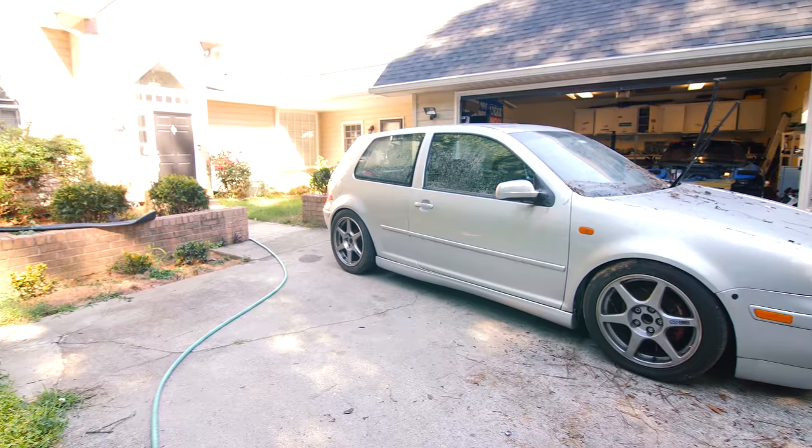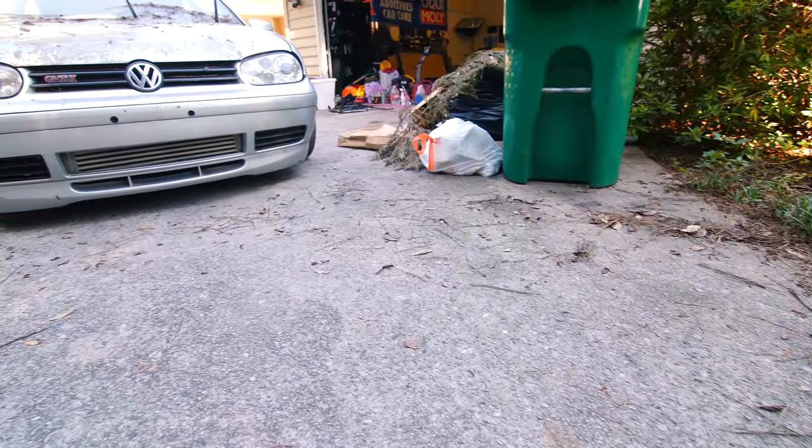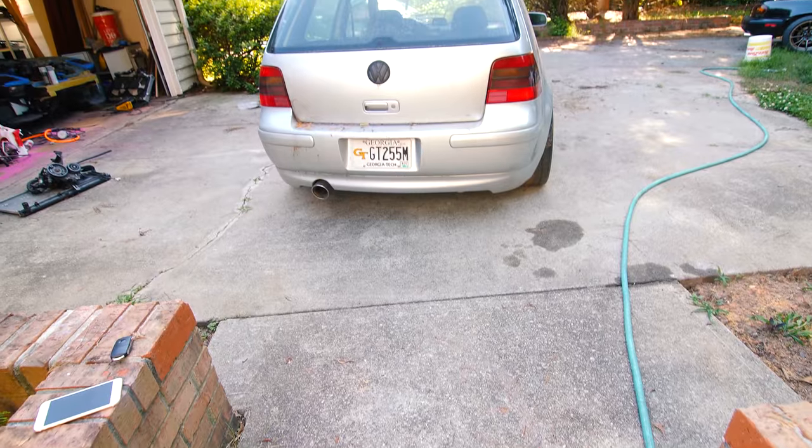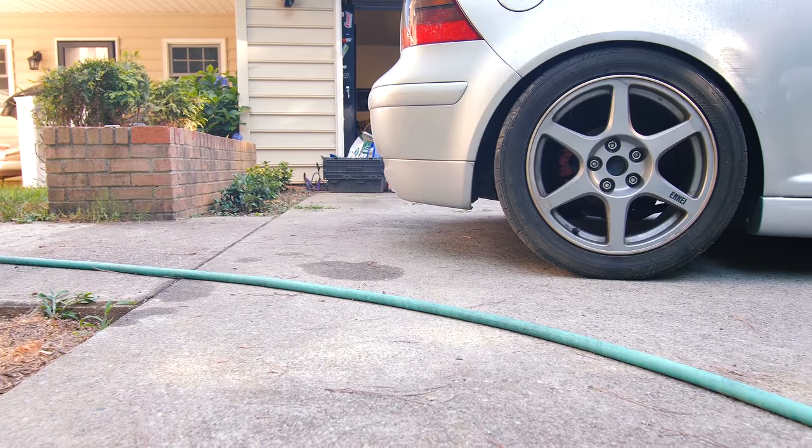In today's episode I'm going to introduce you guys to a car you've probably seen in the background of a ton of my videos — my Mark IV GTI. The GTI was my daily up until about a year or so ago when the power steering rack completely blew out, and before that I developed a really nasty exhaust leak which made the drivability pretty awful, so at that point I decided to switch the Evo to daily driver duties.